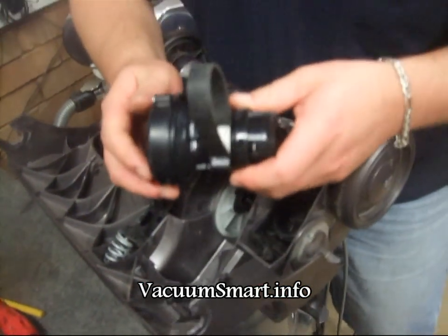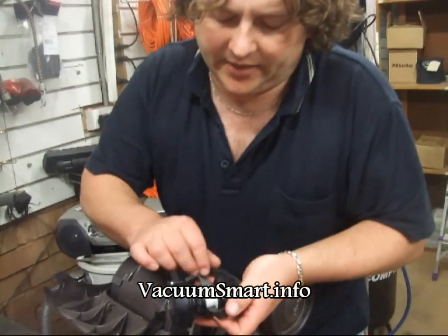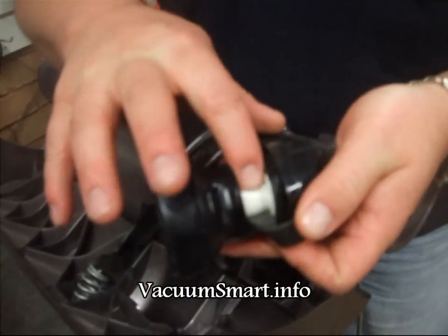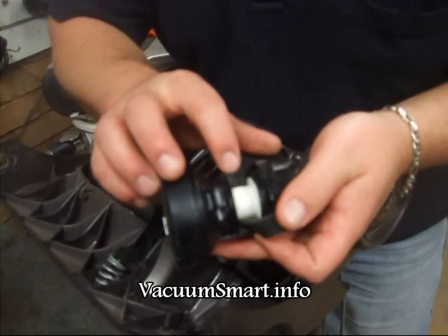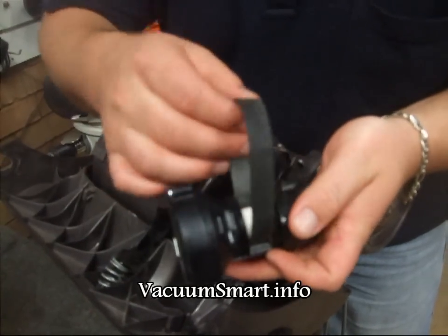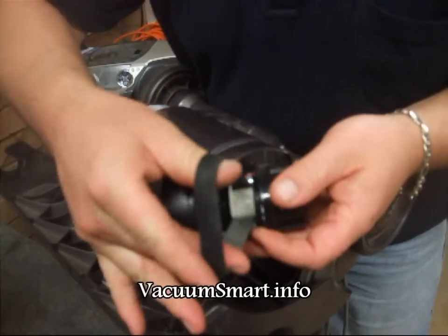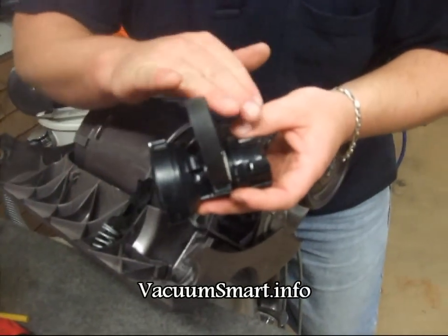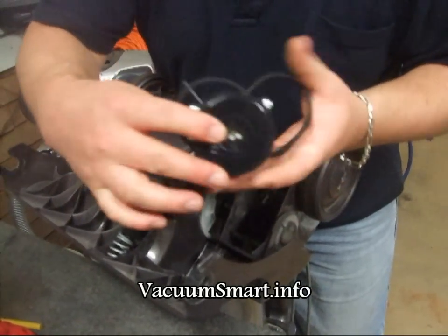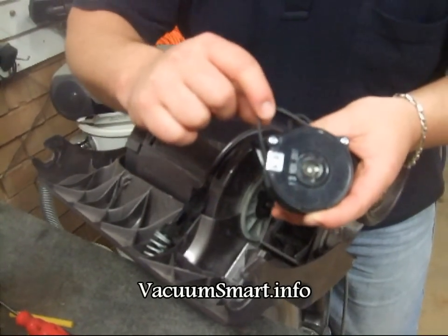One of the most common causes of a worn out clutch will be seen here. This white pulley often ends up with melted belt on it — it will turn black and it won't run freely. If this is at all stiff or not rolling, it needs to be replaced completely. If the belt is worn, it can be replaced on its own.